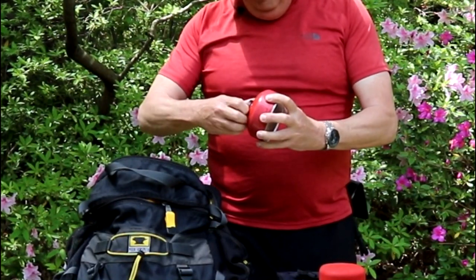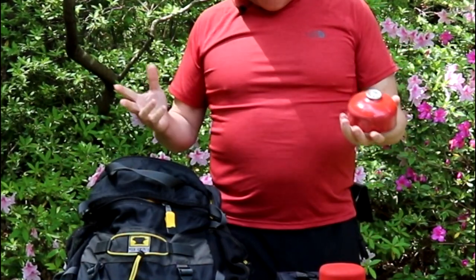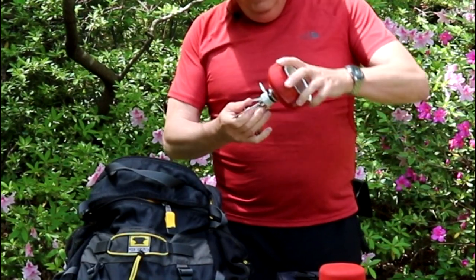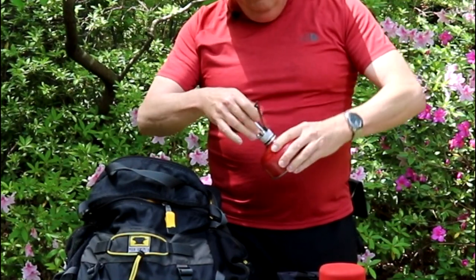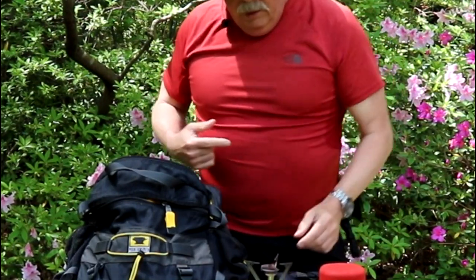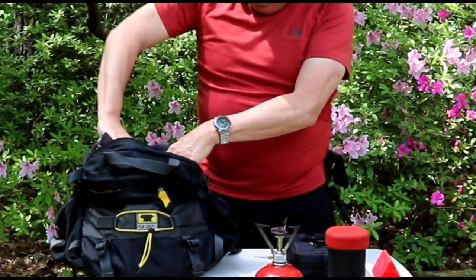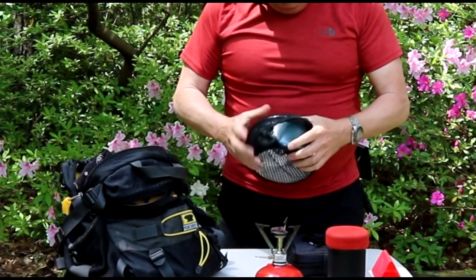This is my MSR brand fuel stove. It may not seem that big, but it works well. To power it we use a propane cartridge — you can pick these up at most any outdoor store, including Walmart. You simply screw the stove into the fuel cartridge, tighten it down, open the control valve, and light a match to it, and you have a stove.